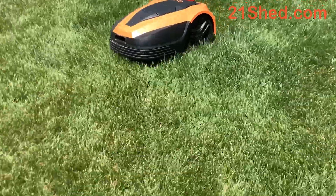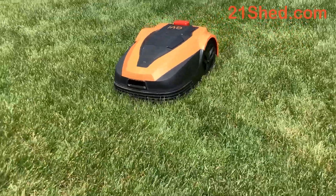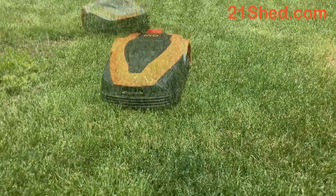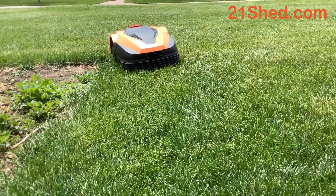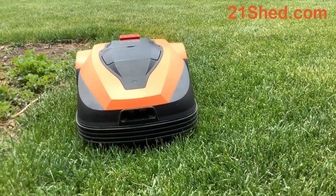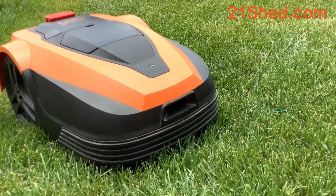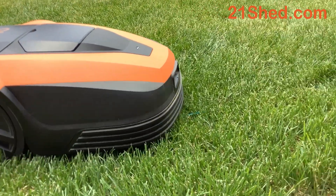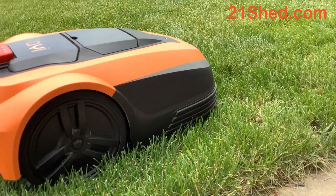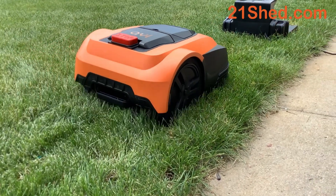There are three mowing patterns including spot mow, edging, and random. There's a zone function to focus on areas of your lawn that need more cutting, and one of my favorites — auto charging. When the mower drops below 30% power while cutting, it'll head to its charging station on its own. There's also a scheduling function, and at only 70 decibels you can schedule the mower to work anytime.